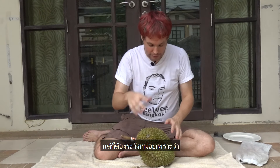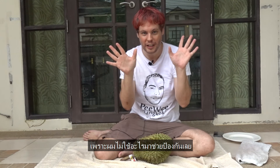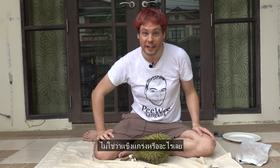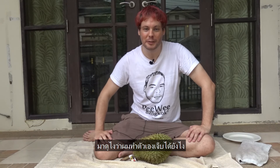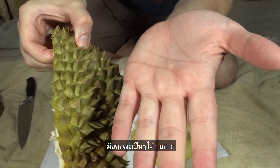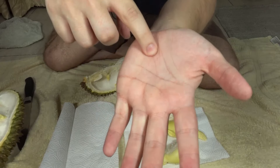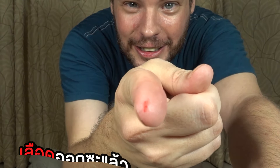You also have to be careful because the durian has a lot of stings. I will show you from the other video — I didn't use any protection because I'm stupid, not because I'm strong. See how I injured myself a little bit. I need to be careful with the spikes. I don't use a knife but still I got some blood.